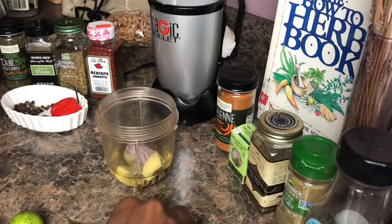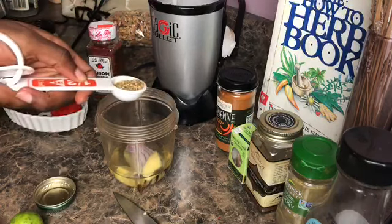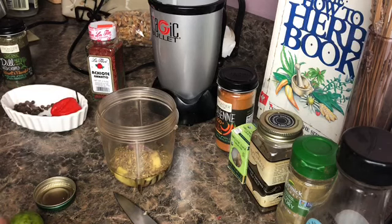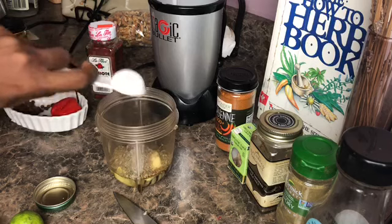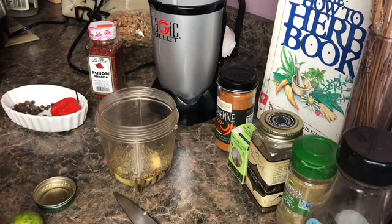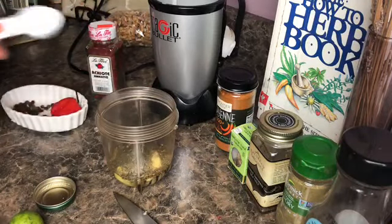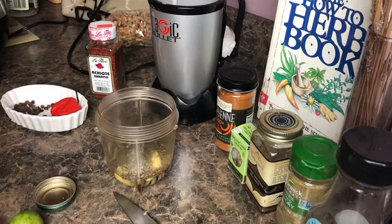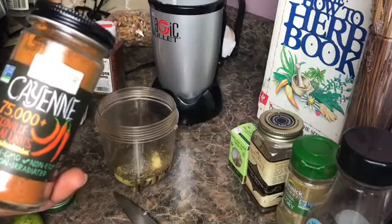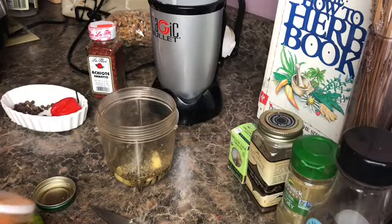We have a host of spices that we are going to add to this mix to really give it a jerk flavor: half a teaspoon of oregano, half a teaspoon of thyme — these spices really give the jerk sauce a really good flavor. We're also going to input a half a teaspoon of dill, and a teaspoon of cayenne. If you can't handle the spice, please put less cayenne, because the jerk sauce is really really spicy.